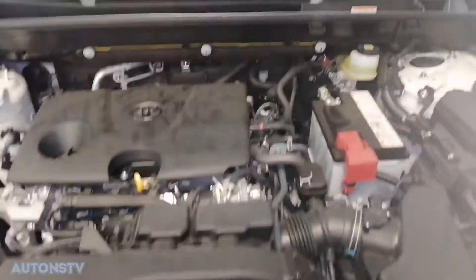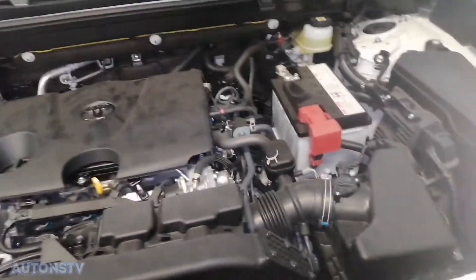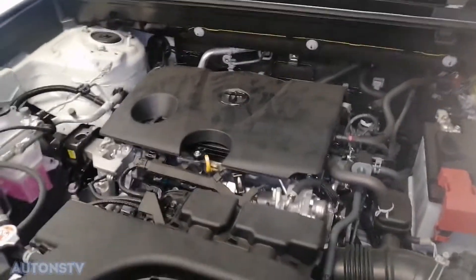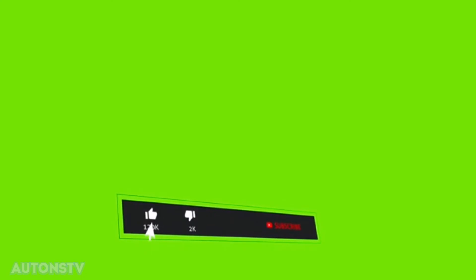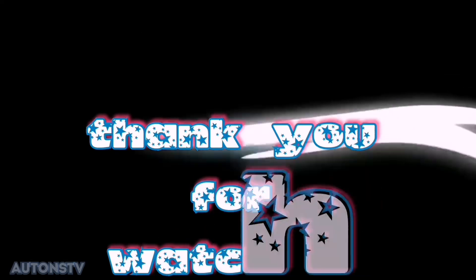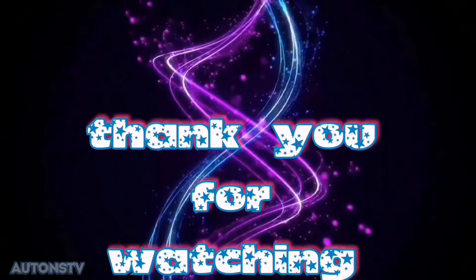Ayan mga kautons, hanggang dito na lang. Magpaalam na ko sa inyo. Napakita ko na rin sa inyo kung ano ang nilalaman dito sa makina niya — kung anong type ng makina, size at saka capacity niya. Magpaalam na ko sa inyo mga kautons. Kung ikaw ay baguhan pa sa channel ko, huwag kalimutan magsubscribe at i-click na rin yung notification bell para updated ka sa mga videos na gagawin ko. Ayan mga kautons, ingat kayo dyan at God bless.